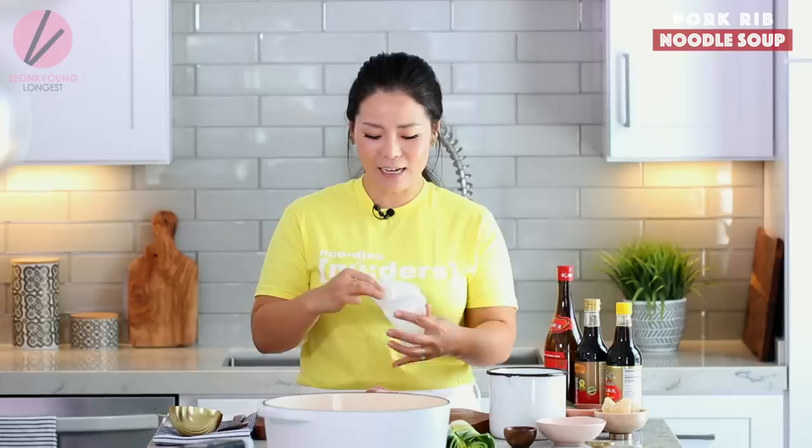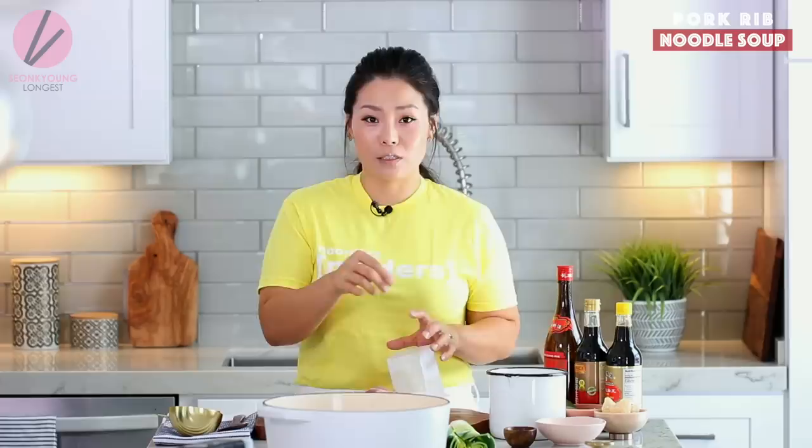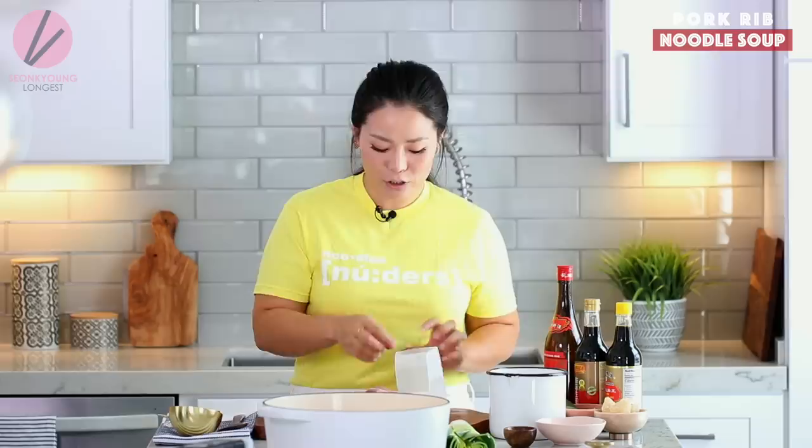I have already crushed 10 cloves of garlic, and I'm going to put that into this large tea bag. You can find these in Asian grocery stores in the cooking tool section, or you can buy them from Amazon. Just search for large-sized tea bags. This is really useful, especially when you're making soup — you put a lot of aromatics in it and just take it out and you have a clean soup.